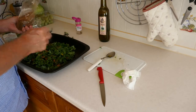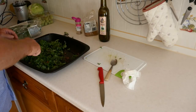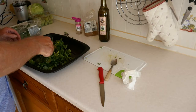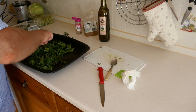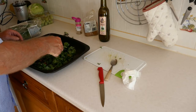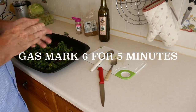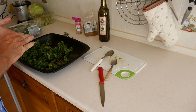Actually goes well with Indian as well, but whatever. Just mix that all up, make sure it's all mixed and coated. Make sure it's all coated. Now put that in the oven at gas mark six for five minutes.